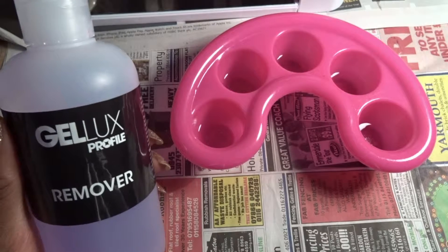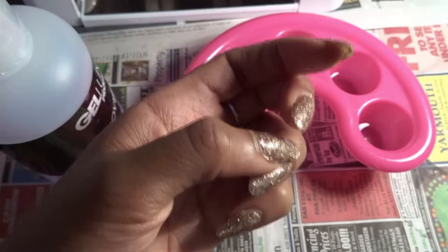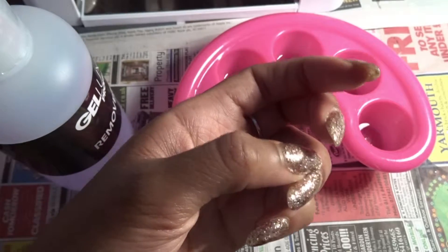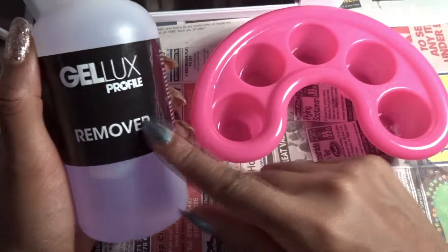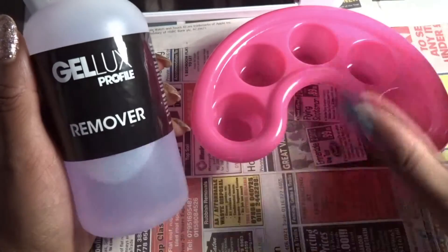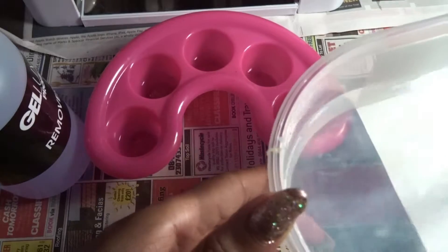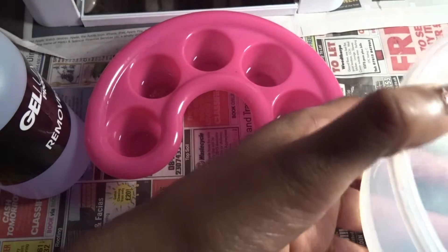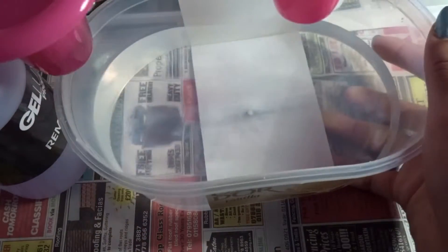If you have regular nail varnish on already, all you need to do is remove that. But I have gel nail varnish, which is a little bit hard to come off — that's the nature of it, it's supposed to last longer. So what you need is some specific gel nail remover. I've got these little tub things. You fill up a tub of warm water — I did use boiling hot water before but don't do that, it burns your hands a little bit.